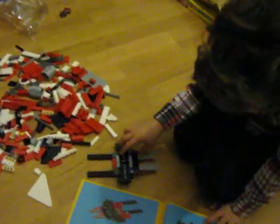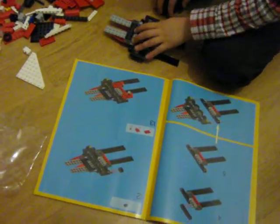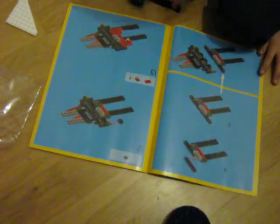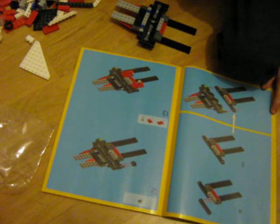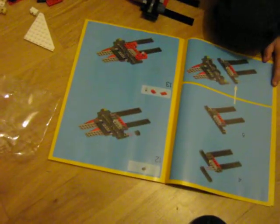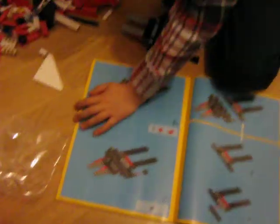We might have to stop for dinner soon. This is a lot. Now you've got to find those red bits. I think those ones will be in the big bit, I think. Three by twos should be easy to find. No, it's just flat — flat three by twos.